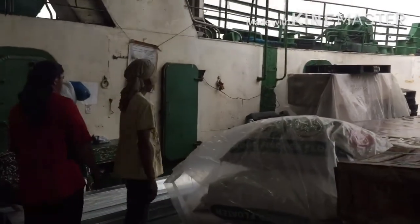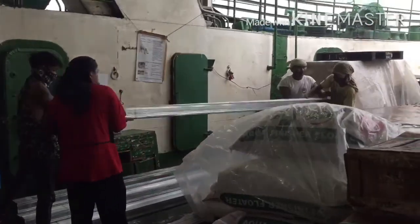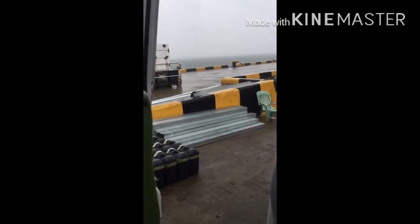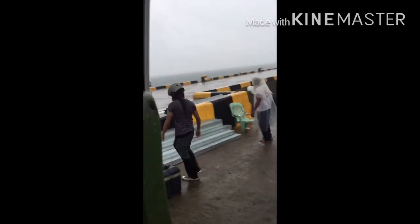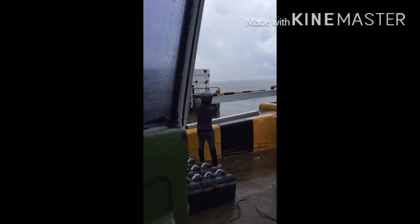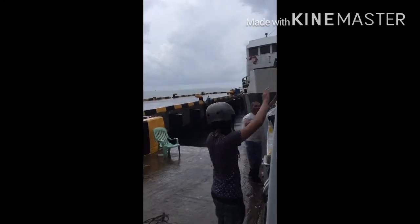These are a bunch of guys who helped me load my materials. And that is me, helping load the materials onto the truck. Per bundle there are 10 metal studs, so this is quite heavy. As you can see, I am fully wet from the rain.